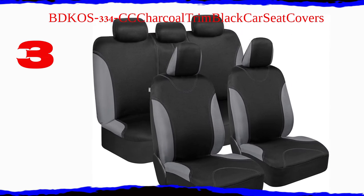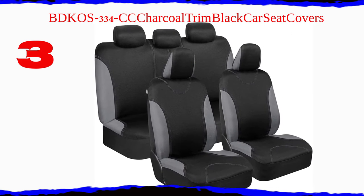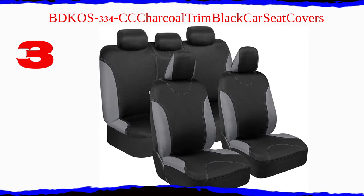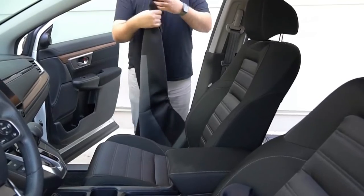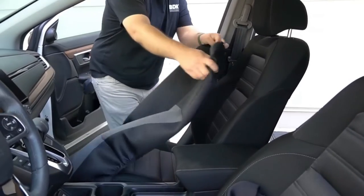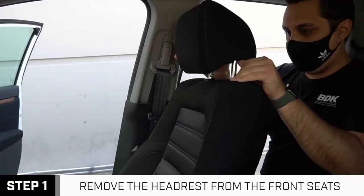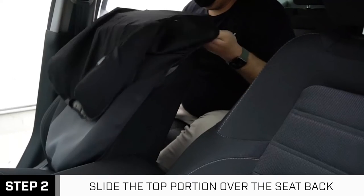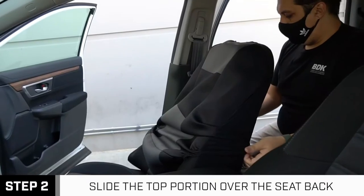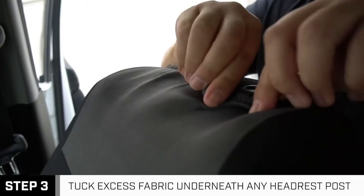Number 3: BDK OS-334cc Charcoal Trim Black Car Seat Covers. Protects against stains — these are the perfect seat covers for your new car, or even a car that's just new to you. Our car seat covers provide protection against spills and stains. Breathable material, specially selected for maximum comfort during your daily commute — a lightweight polyblend material that offers a high level of ventilation.